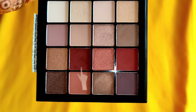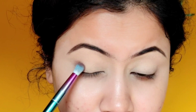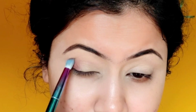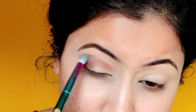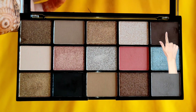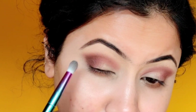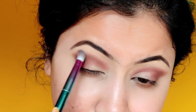Next, from the NYX Ultimate Shadow Palette, I will use this reddish-brown eyeshadow with a blending brush. I will blend it well across my eyes, half of the eyelid, and the crease. These shadows are very pigmented, so I want medium-to-dark pigmentation — not too dark. Then from the Makeup Revolution eyeshadow palette, I use this coffee brown shade. I will apply it only on my outer crease in a C-shape, and blend it well with the reddish-brown color for a good smoky look.